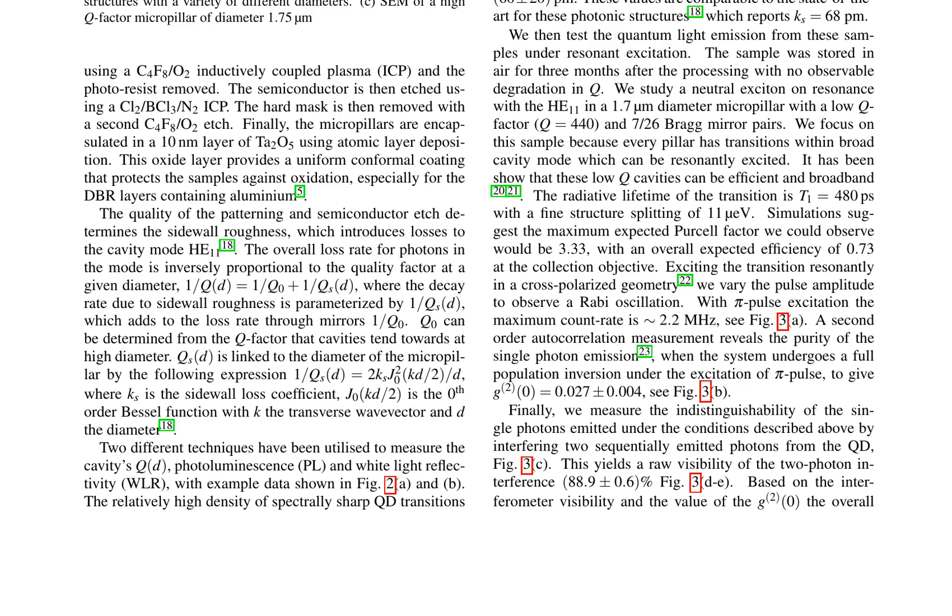Furthermore, they measure the indistinguishability of the single photons emitted by interfering two sequentially emitted photons from the quantum dot, resulting in a raw visibility of the two-photon interference of 88.9% ± 0.6%. The study highlights the importance of optimizing processing steps to achieve high-quality micropillars with minimal losses, demonstrating the potential of these structures for efficient and broadband quantum light emission, as well as their suitability for quantum information processing and other quantum technologies.